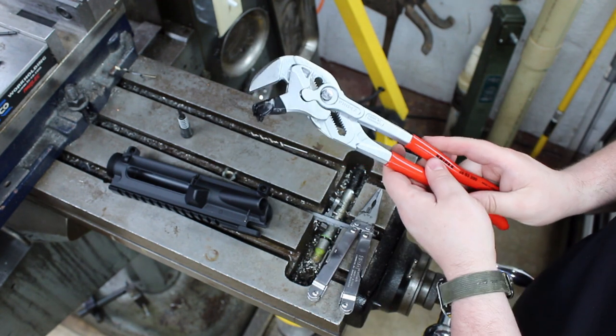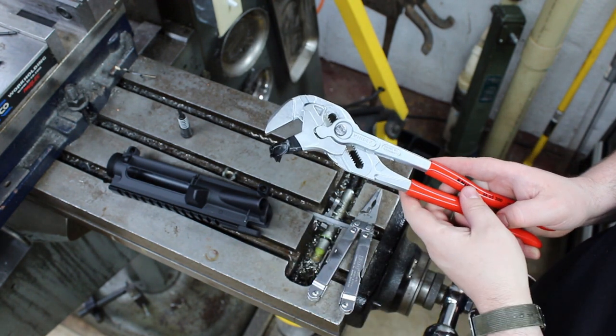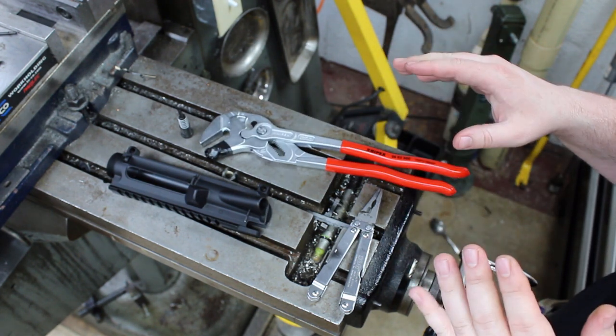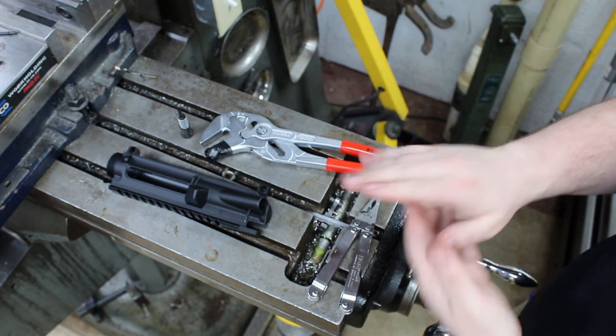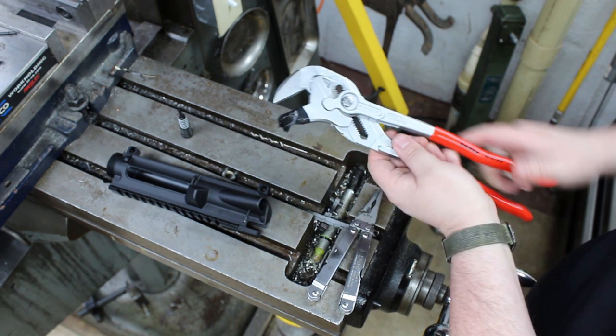I use it in all kinds of applications on the upper receiver and on the lower receivers as well. In particular, when I'm working with the bolt catch — starting that roll pin, I like to start it, put my bolt catch pieces in place, then go ahead and send it home after adjusting the jaw position on here.